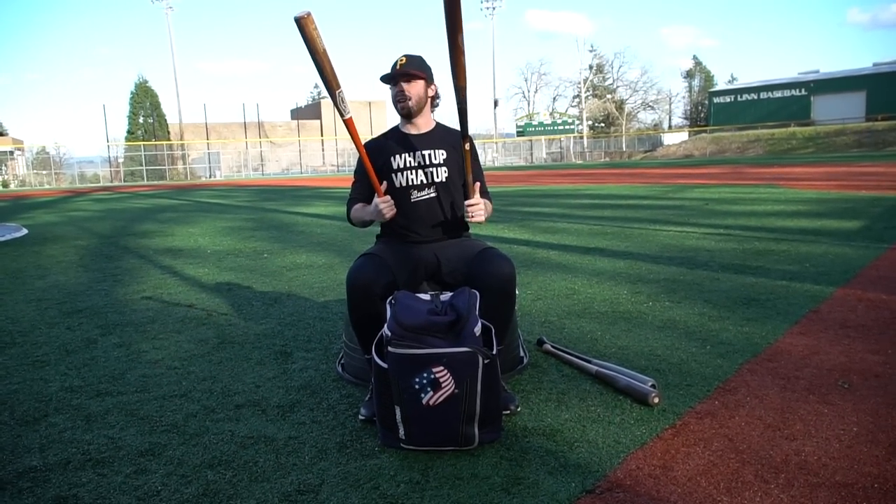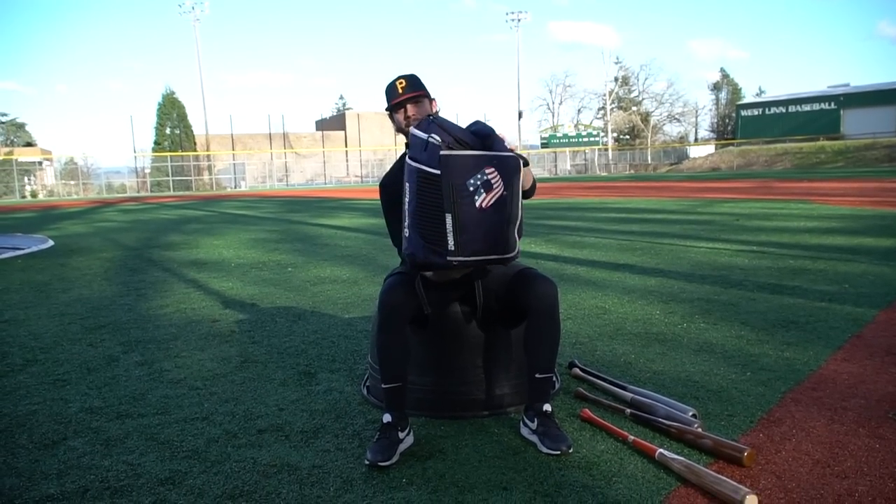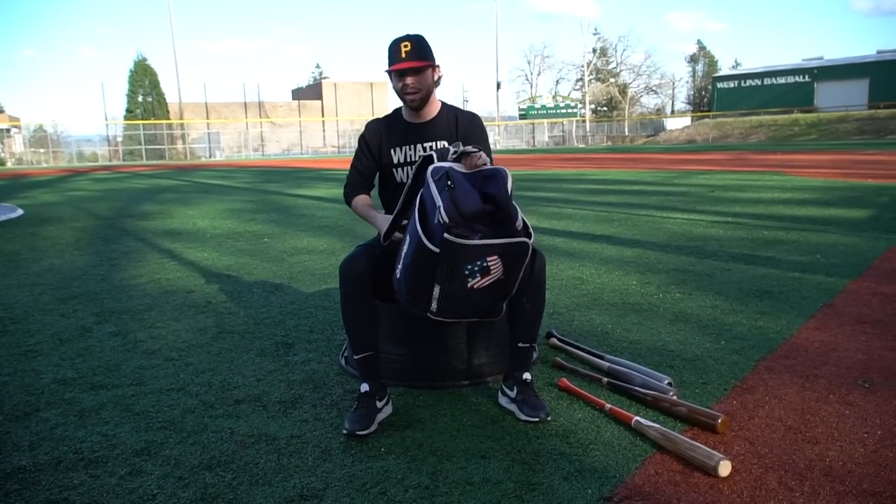Go check it out. There are a million different colorways — these are just two of my favorites. Big orange fan, big flame fan. Going into the bag here, I have a bunch of stuff. I have this D-Marini backpack — it fits six bats. It's kind of tearing on me, but I've had it for a long time. I like this thing.